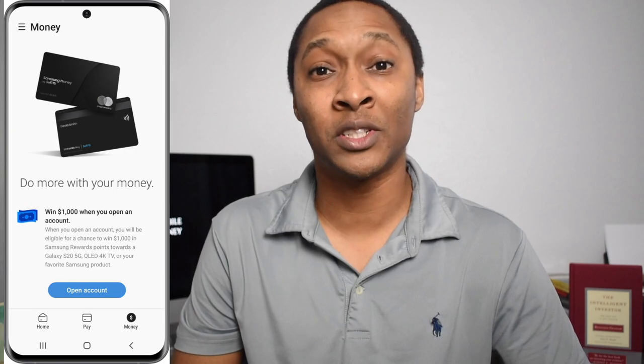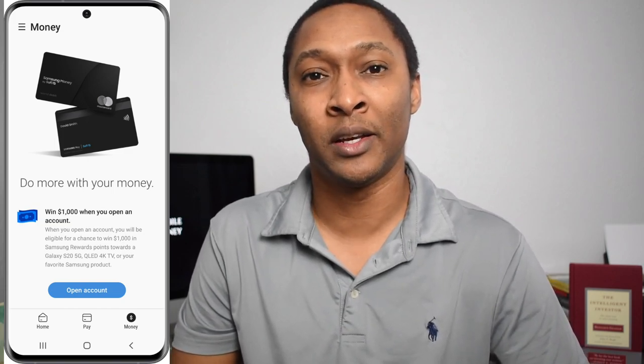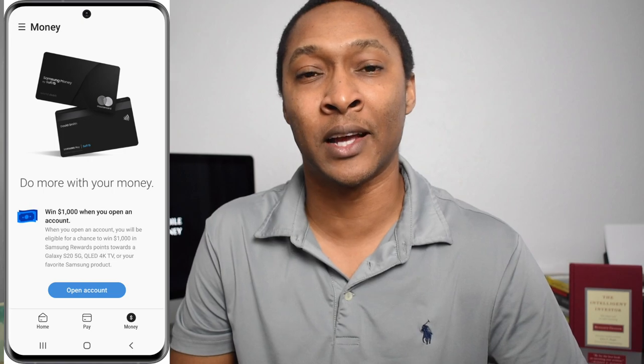How do you open an account with Samsung Money? What you need to do is open up the Samsung Pay app, which you can open up currently, even though it's not available now. You can sign up for the waitlist by opening up the app, and it'll take you to Samsung's website so that you can enter your email address. Or you can go directly to their website or search Samsung Money on SoFi's website, Samsung's website, or your favorite search engine.